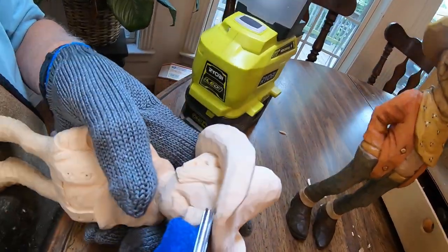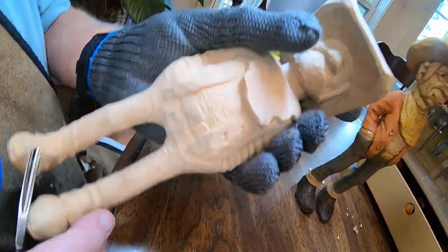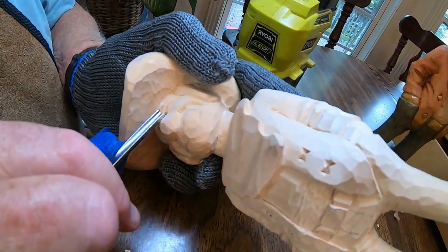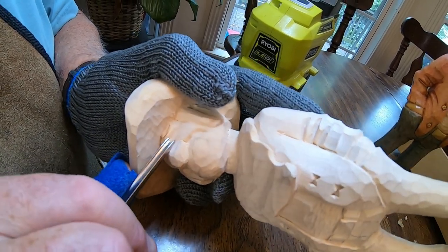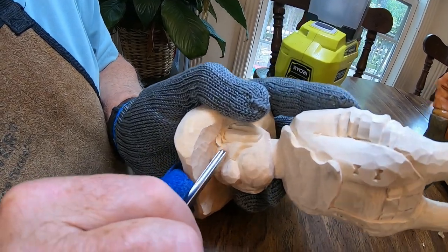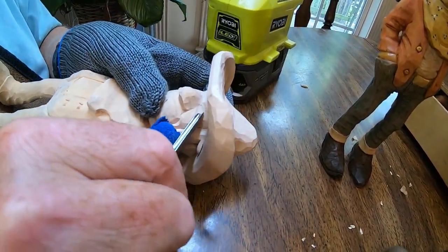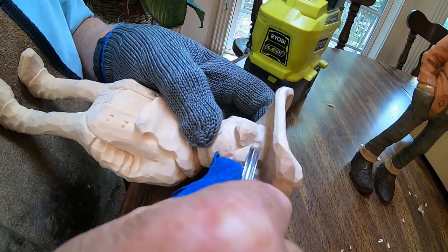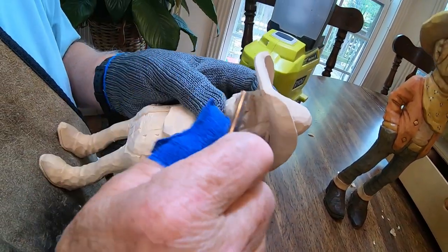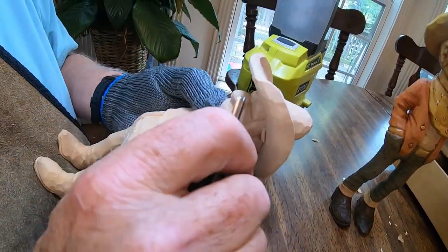This eye is going to be open and the other one is going to be squinted. There's one eye socket, but I still have to put an eye socket over here where the squinted eye is going to be. I kind of keep them straight in here, and in these inside corners I like to dig in a little bit to make them a little bit deeper next to the nose.